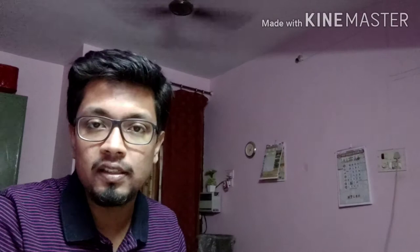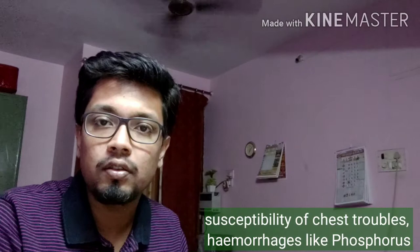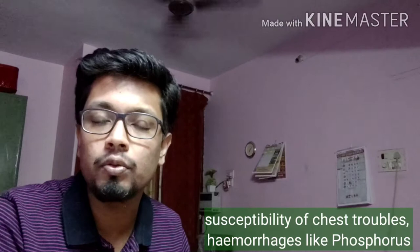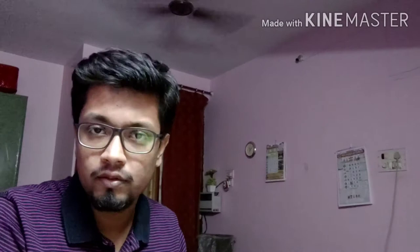So there is the sensitiveness and easy flushing of Ferrum, and it also has the element of Phosphorus. If you have watched the video on Phosphorus, you might remember — if you have not, please watch that video. I have mentioned in that video about the hemorrhagic tendency. Ferrum Phosphorus also has that hemorrhagic tendency, with frank red blood. It is a great hemorrhagic remedy.